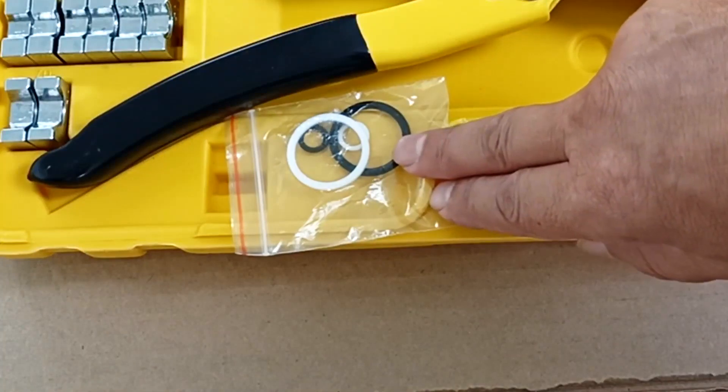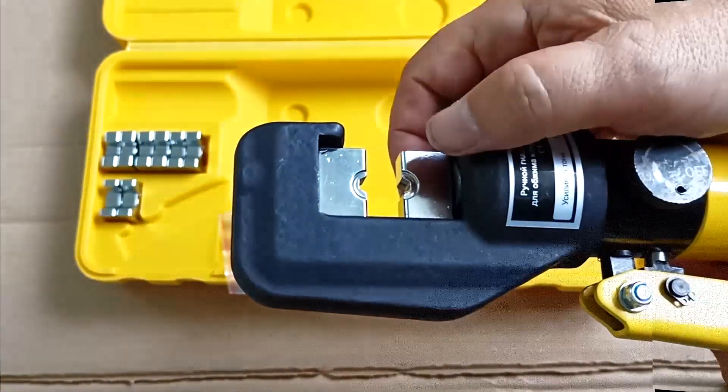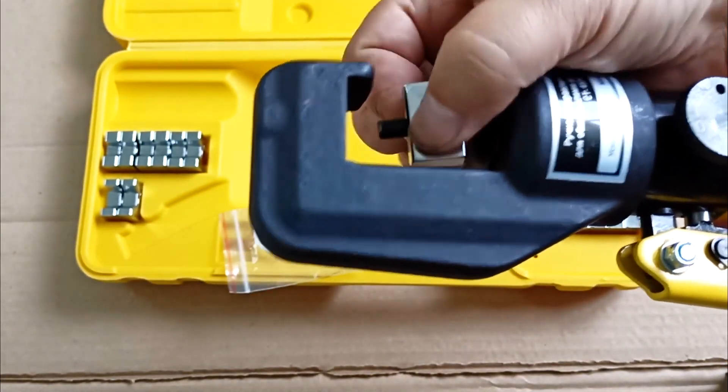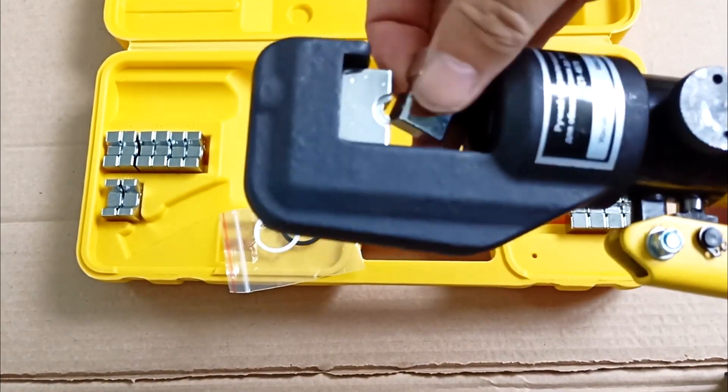The kit also includes O-rings for servicing the press jaws. The inserts themselves are held in place by magnets and can be easily removed and just as easily put back in place.